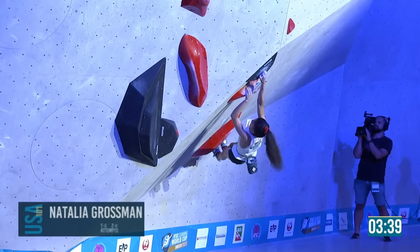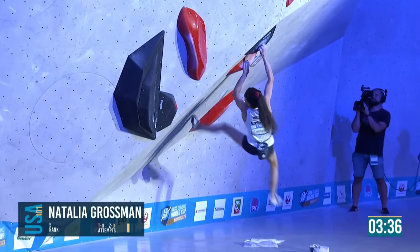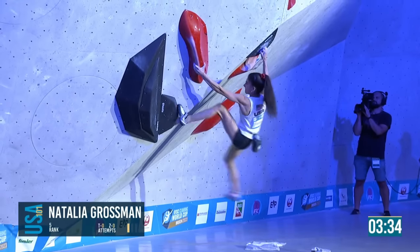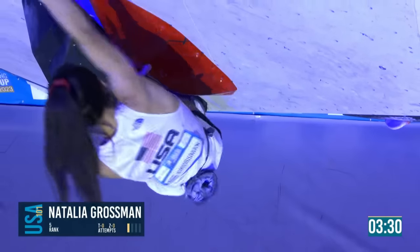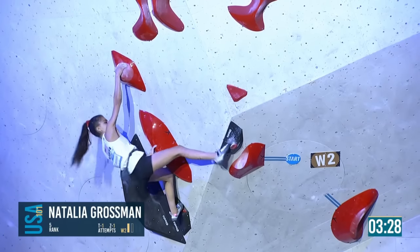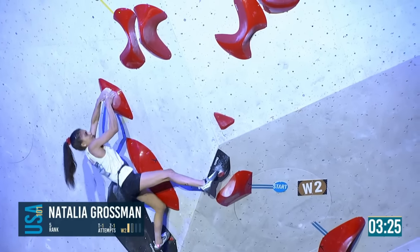Here's Natalia — gets the toe in. She'll know she'll flash this. That method — campusing it in for Natalia. Powerful beater from her, she chalks up as well.